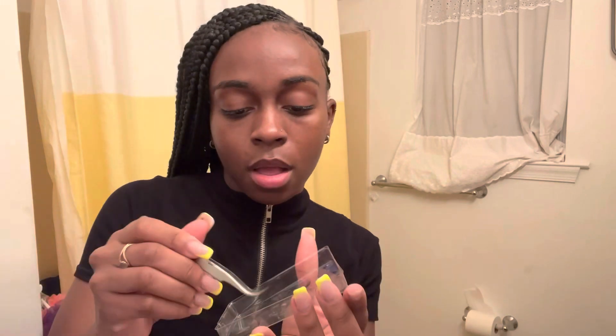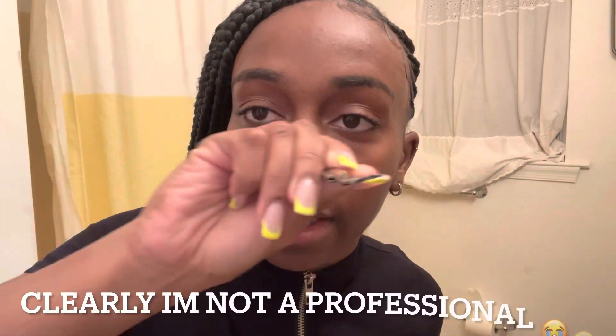What I do is I just hold it here, then I dip the lash. You gotta hurry up with the glue though, because once it dries it gets all crazy and you have to reapply. Make sure the lash is going straight — you have to go straight right there.